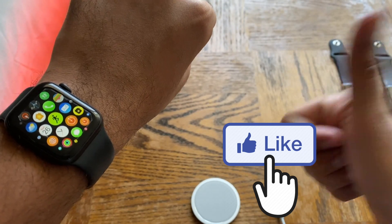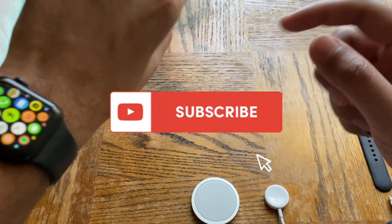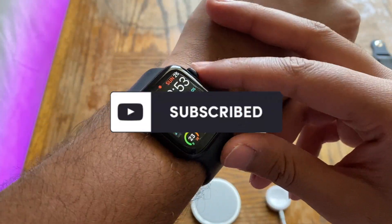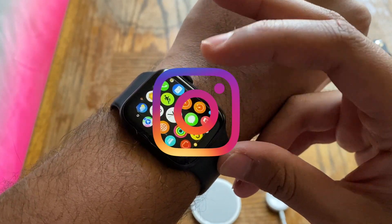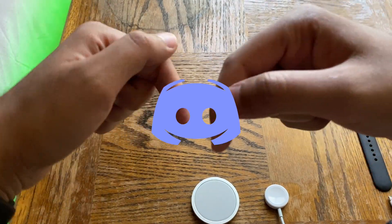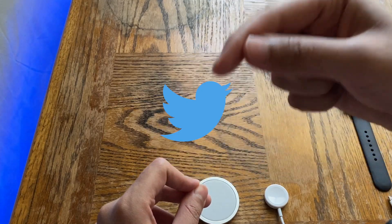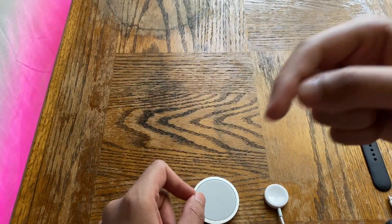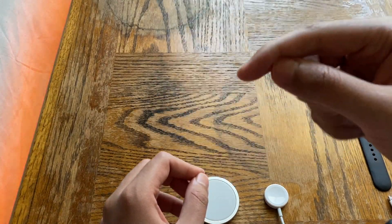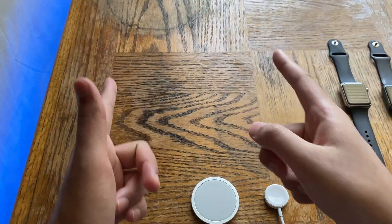Before we jump in, don't forget to like, subscribe, and hit the bell notification button. I'm on Instagram, Discord, and Twitter — links are in the description. This video is segmented into sections, so you can jump to a specific part using the slider bar or the timestamps listed in the description.